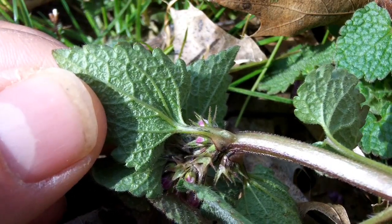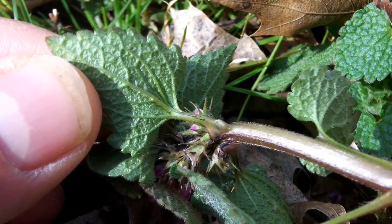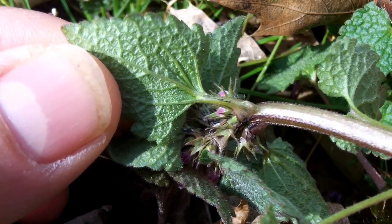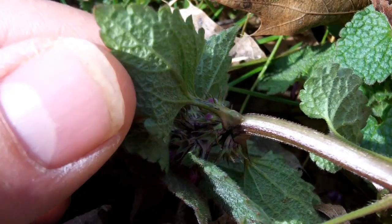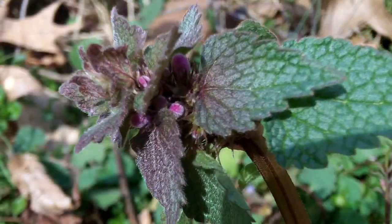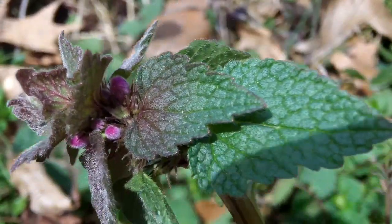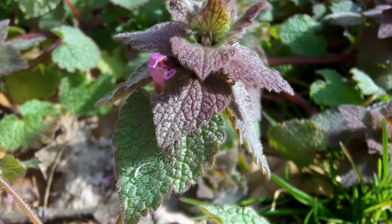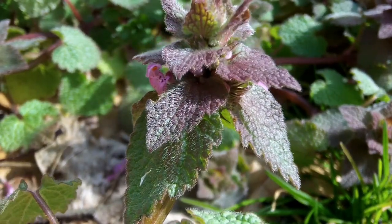While purple dead nettle is packed with nutrition, including antioxidants, the texture and powerful aftertaste make it a better candidate for teas or mixed with other greens than as a primary ingredient. On one of my plant walks, a four-year-old showed me that you can pluck the tiny flowers and suck the sweet nectar out.